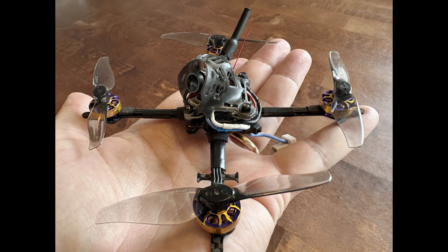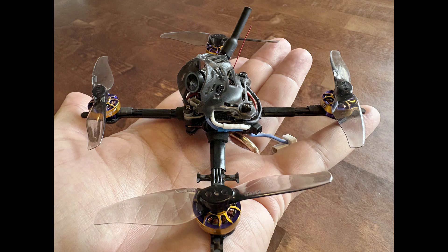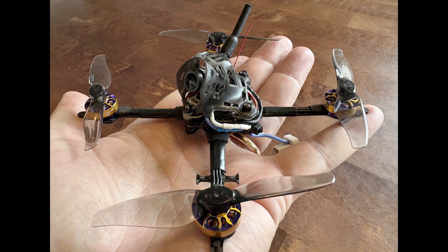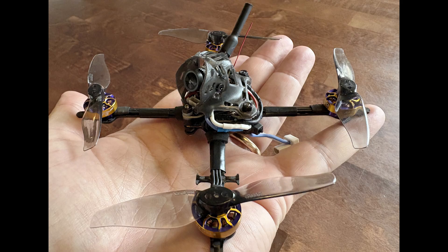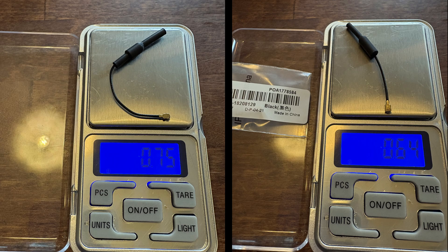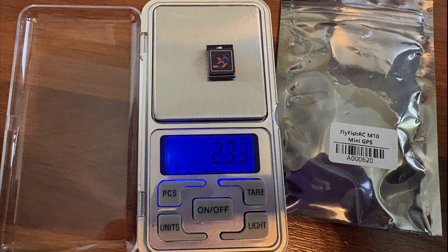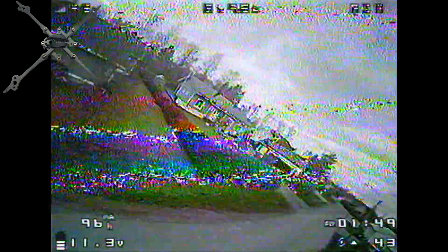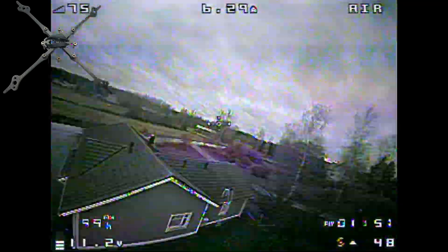There you have it folks. Thanks to the O4 Air Unit, it is finally possible for DJI pilots to join the HDZero and Walksnail gang and go digital on their baby tooths. What do you think I should do next — further try to shave off a few grams from the digital baby tooth, add a mini GPS to see how fast it can go, or perhaps go digital on the TP3 as well? Tell me down below in the comments.